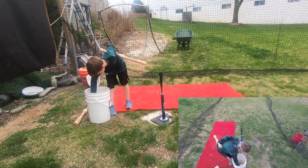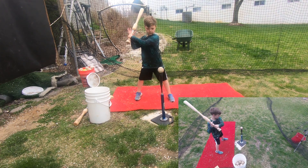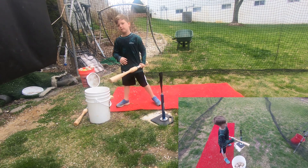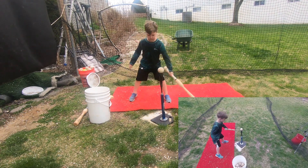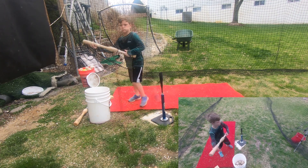I'm trying to hit line drives instead of ground balls. Coming down — you need to come through. Because the bat's so heavy, be stronger. You can do it. That was bad.